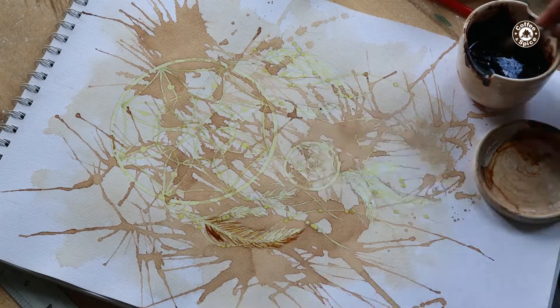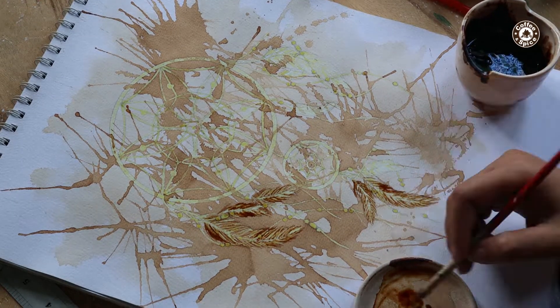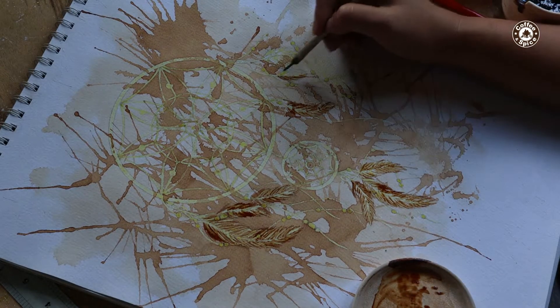Now onto the details. They should be darker than the previous washes but should not be the darkest hue of the painting. Allow to dry.